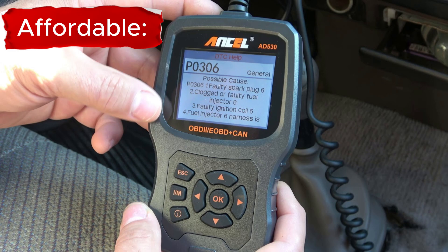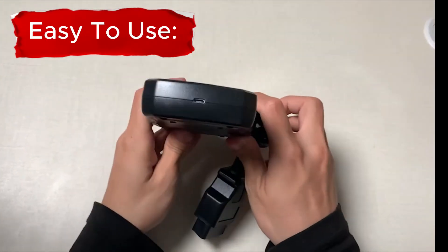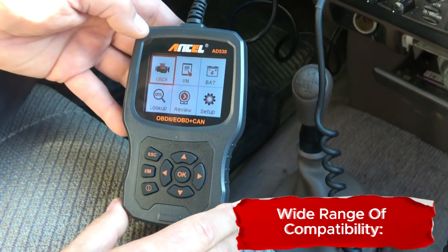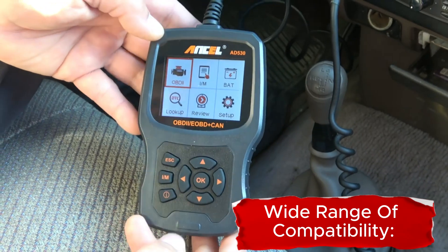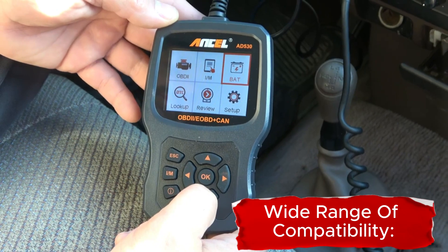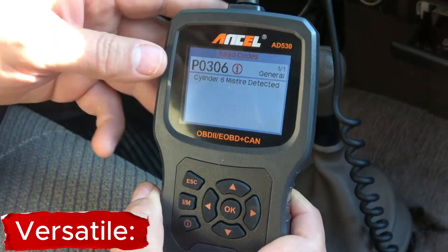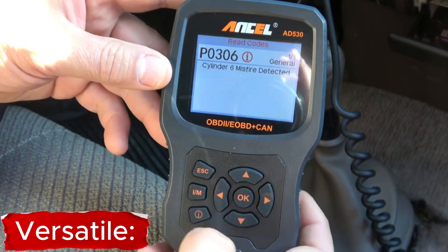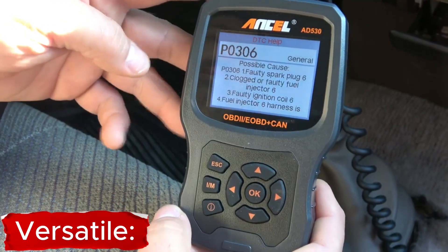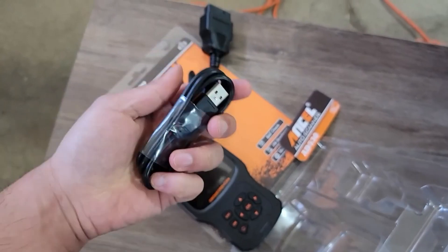The AD530 is very easy to use — the interface is simple and straightforward, and the instructions are clear. The AD530 is compatible with most cars made after 1996, meaning you can use it to diagnose a wide range of vehicles. It can also do more than just read and clear error codes: it can view live data, perform a variety of tests, and even reset the oil light.